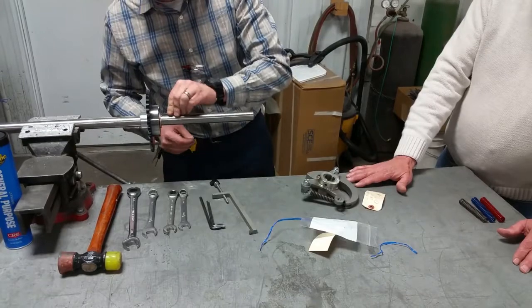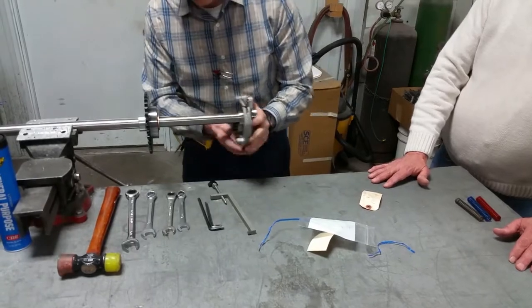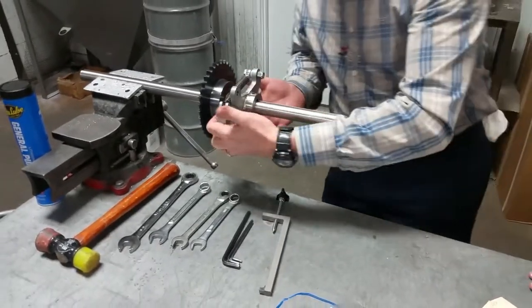So: thrust washer, key, there's our clutch. We put it on the shaft — sure enough, it's set up to go counter-clockwise and we need to go clockwise. So now we've got to switch the handing on that.